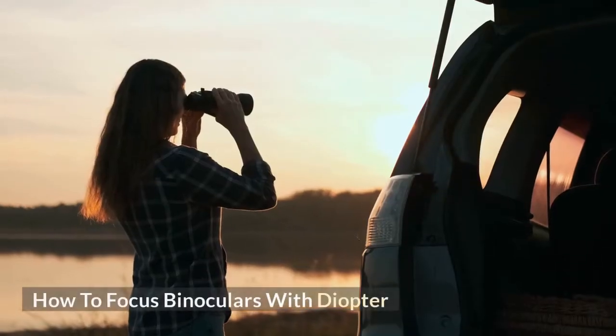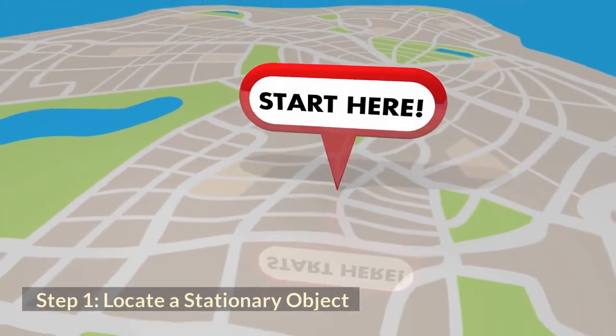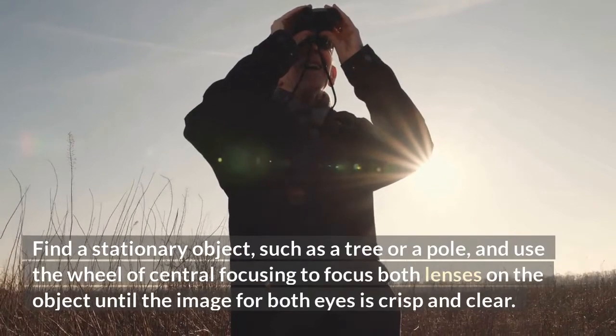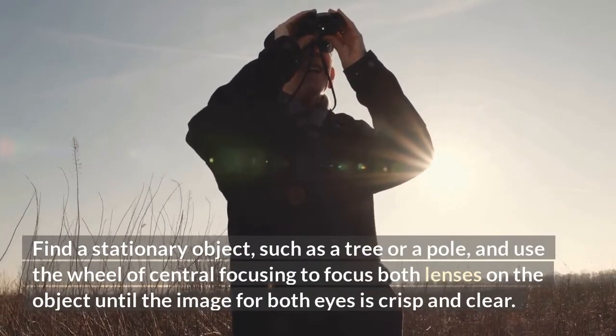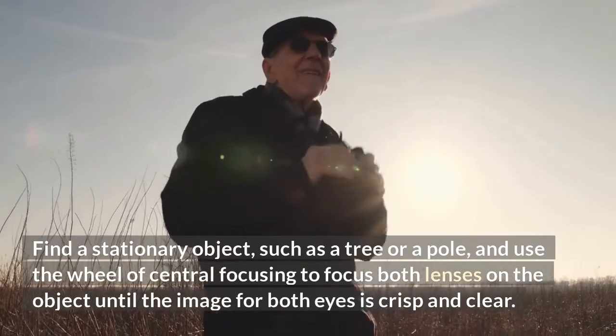How to focus binoculars with diopter? Step 1: Locate a stationary object. Find a stationary object, such as a tree or a pole, and use the central focusing wheel to focus both lenses on the object until the image for both eyes is crisp and clear.